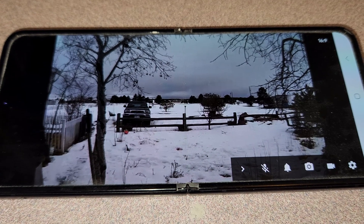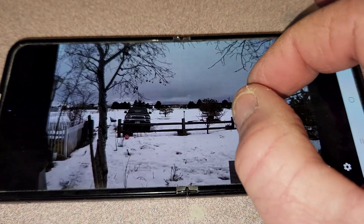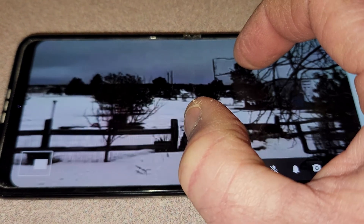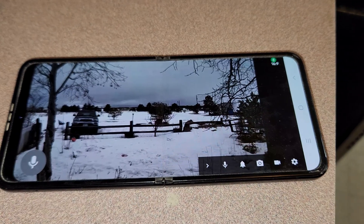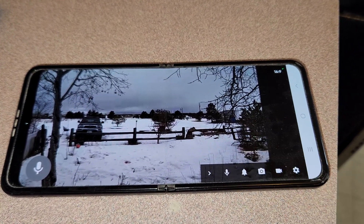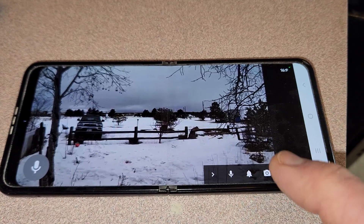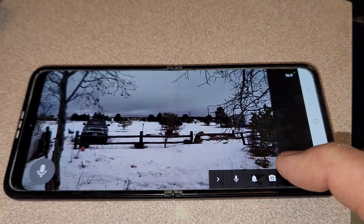Here it is on my front deck — looking really crispy. You can see all the way out to the car. If someone broke in, you can digitally zoom in, as you can see here, all the way to my fence line. You can toggle the speaker off, tap to speak to any intruder, and there's an alarm option if you need to sound an alert.